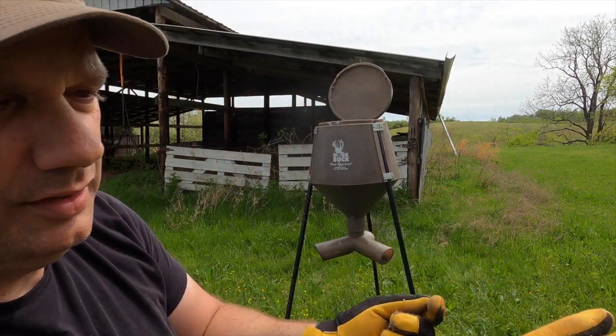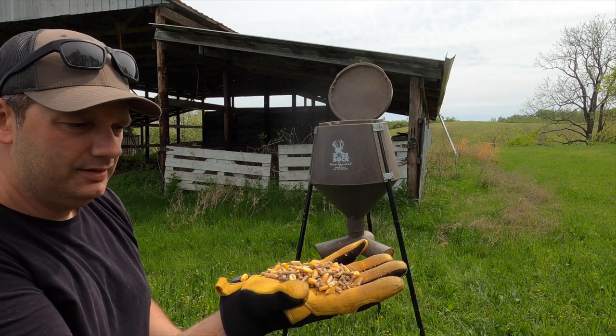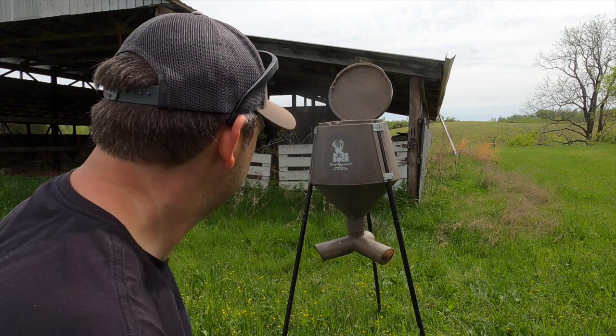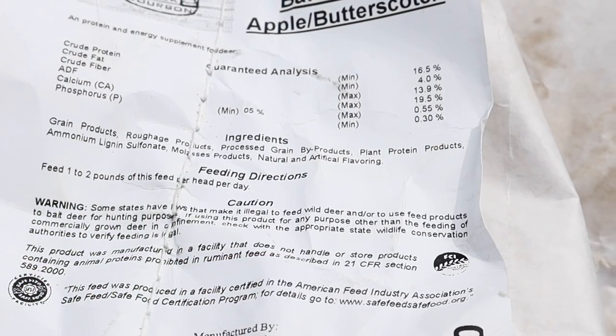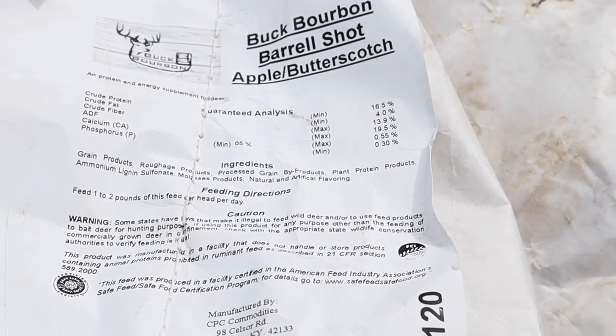Giving you an idea of what's in here: corn, protein, mineral — good stuff. I could always read off the label of what's in this Buck Bourbon Barrel Proof, but I'm just going to take a picture of it and put it in here so you can read all the ingredients and pause it if you want. Smells great, hopefully we'll have good success, and if I have a lot of deer pictures by the time I post this video, I'll put the pictures in.